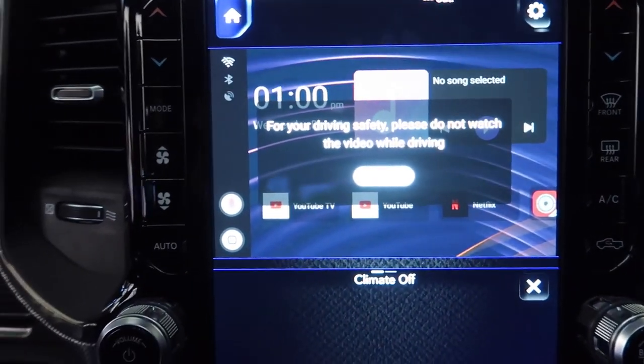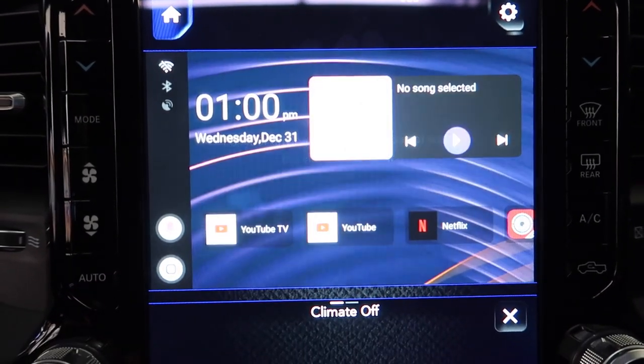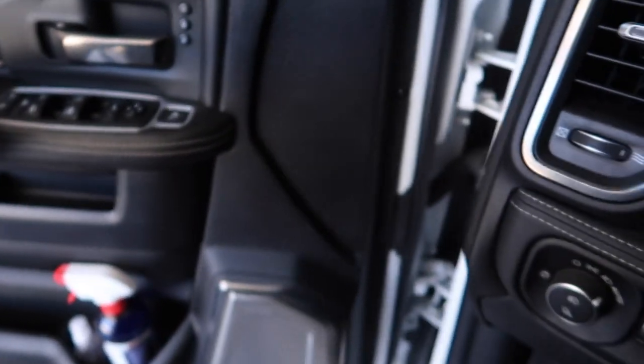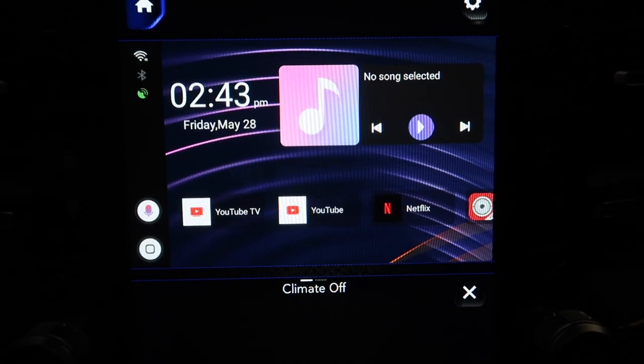Then on the screen you're gonna get this pop-up: 'Do not watch this while you're driving.' You're gonna hit 'I know,' because you know you shouldn't watch TV while you drive. That's it, hit 'I know.' So there's a couple things you can do - you can mirror your phone if you would like.